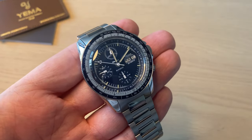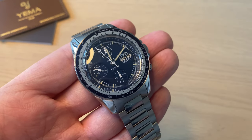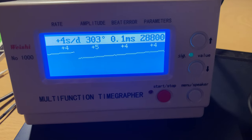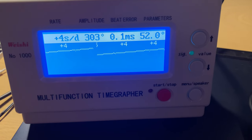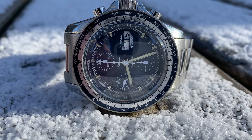Why not do an accuracy test? This is a very accurate and healthy movement. We get plus 4 to 5 seconds per day — absolutely amazing, within COSC certification tolerances, although this is not a COSC-certified watch. We get very nice amplitude around 300, meaning this is a very healthy movement, and almost no beat error at all — just a really healthy, good, and strong movement.